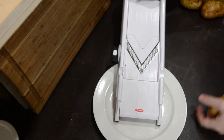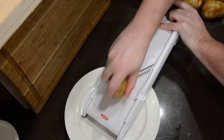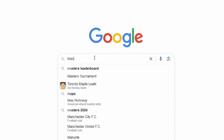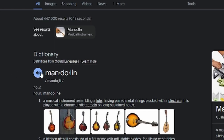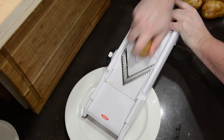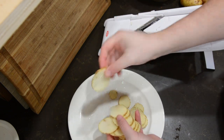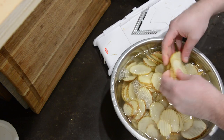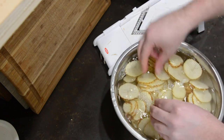You can cut potatoes in a number of different ways, but I'm going to be using a mandolin. Once you have the potatoes cut in the desired shape and size, add them to a bowl of salt water and let them soak. The longer they soak, the crispier they will be.